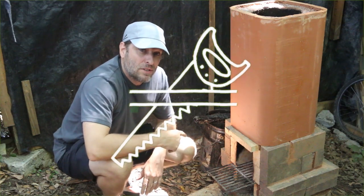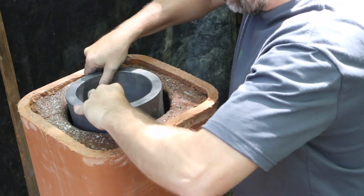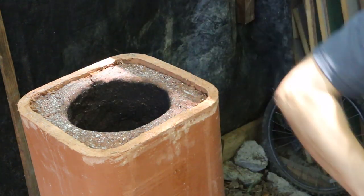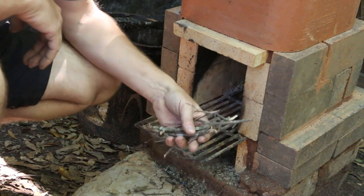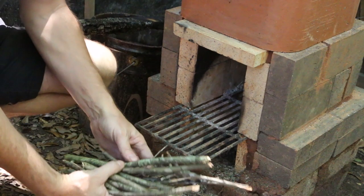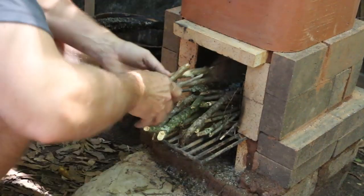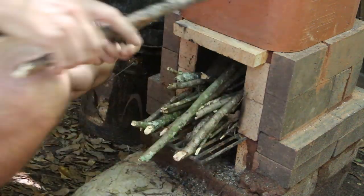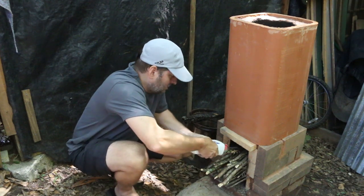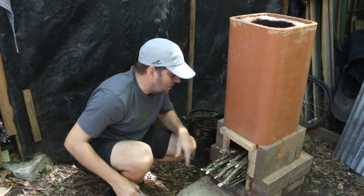Right now I'm going to load up the stove with some wood and get it lit. Before I light it up though, I wanted you to see how the crucible sits down here in the top of the stove. I'm going to build the fire but skip the kindling size and go right to medium-sized sticks because I'm going to light this with some lighter fluid to get it going quickly. I'm being careful to put the fuel inside the firebox and not right out here in the opening.